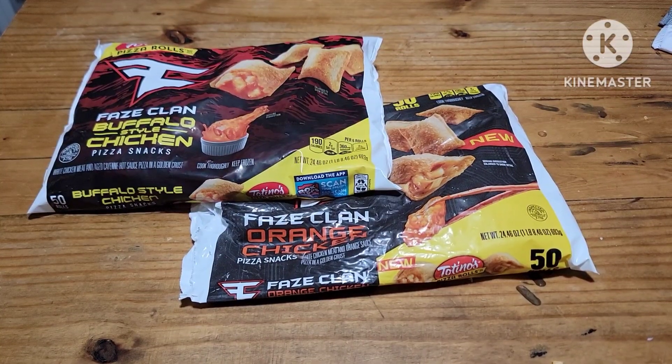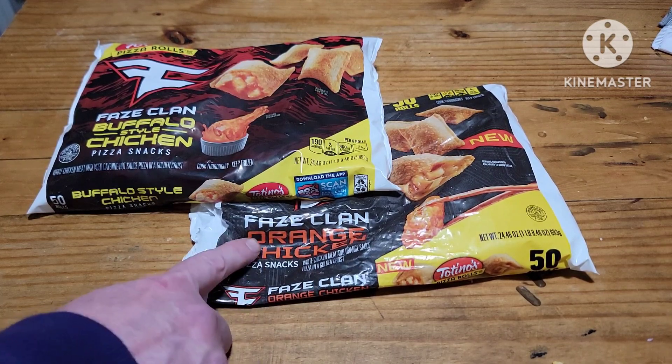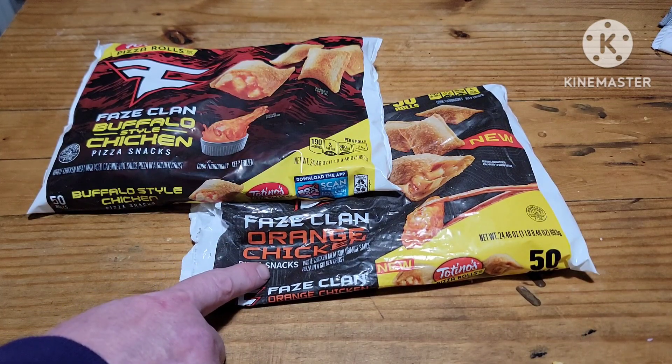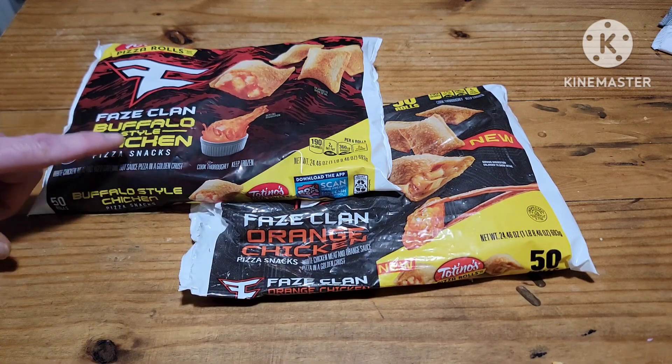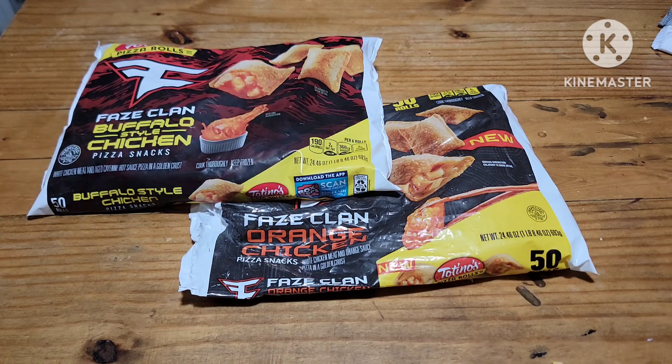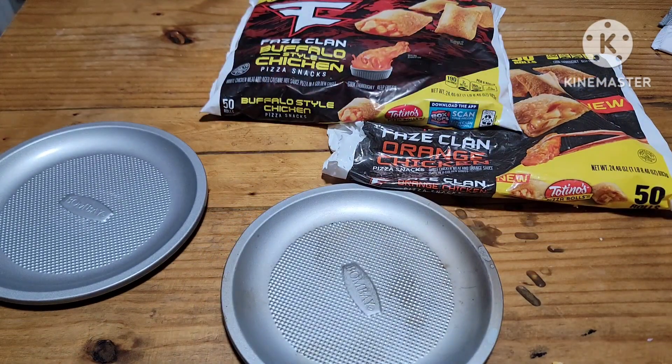Alright y'all, what do you got going on today? Well, I found these pizza rolls the other day — they are orange chicken! I was like, what? Cubs already been in them. But I also found these Buffalo style chicken ones. So today we're going to cook them on the grill and see what we got. So let's get my little pizza pans out here and give it a whirl.